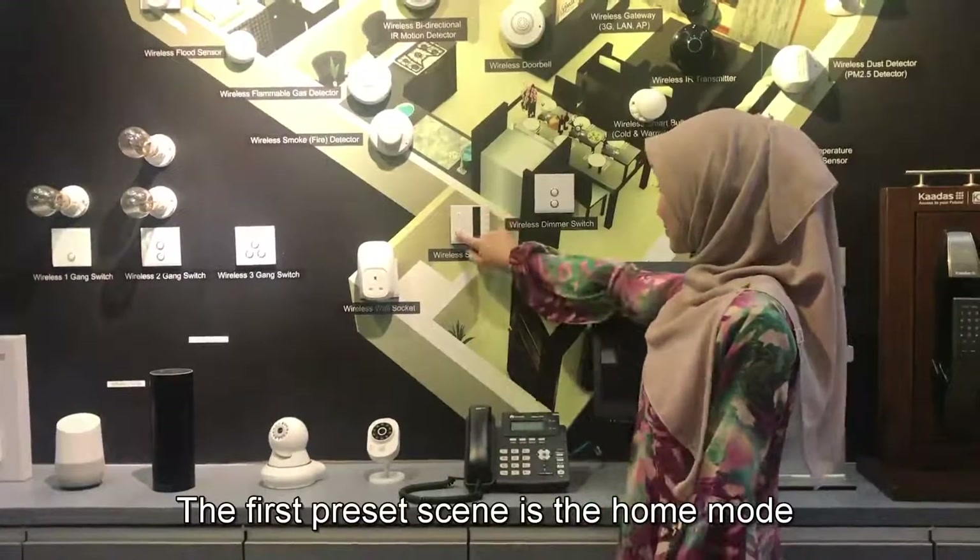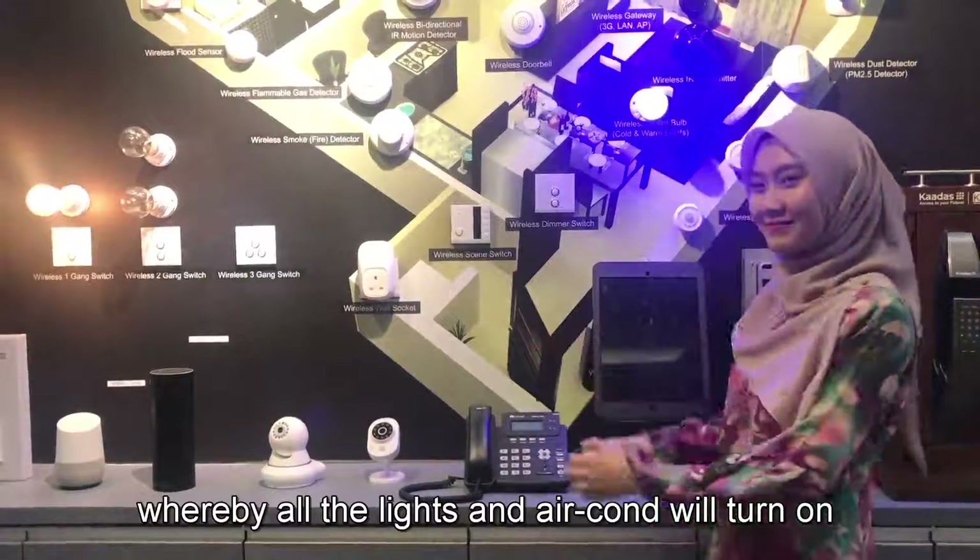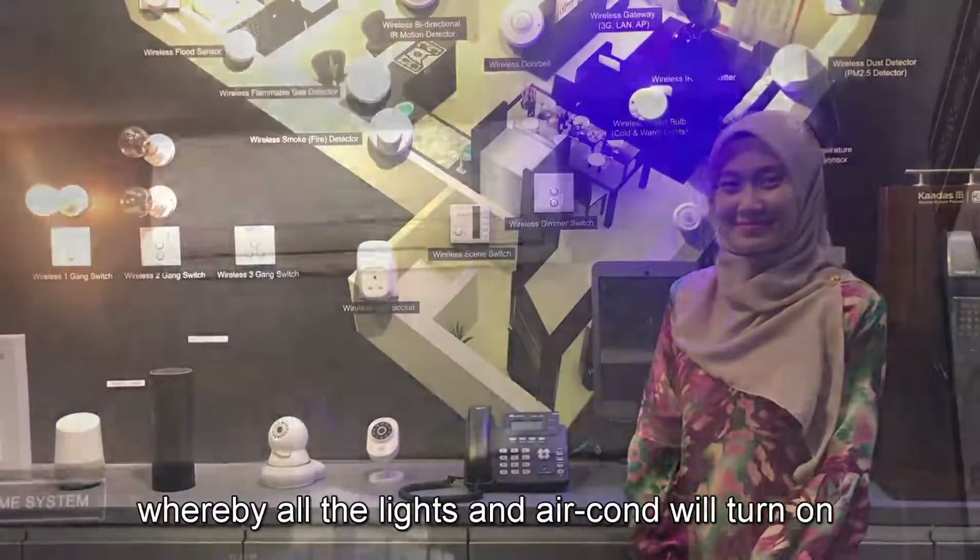The first preset scene is the home mode, whereby all the lights and aircon will turn on.